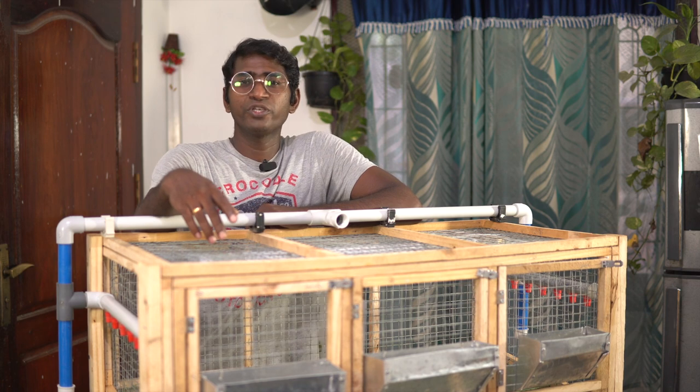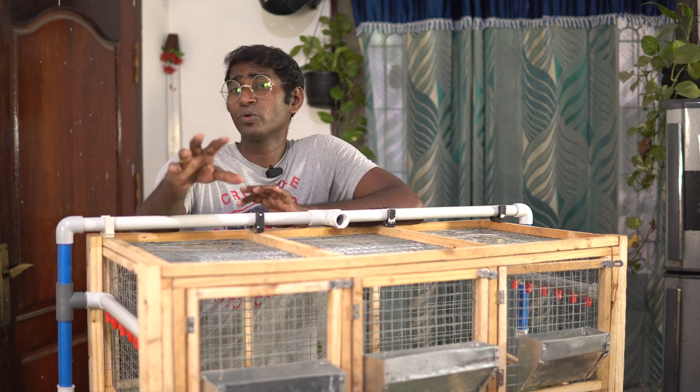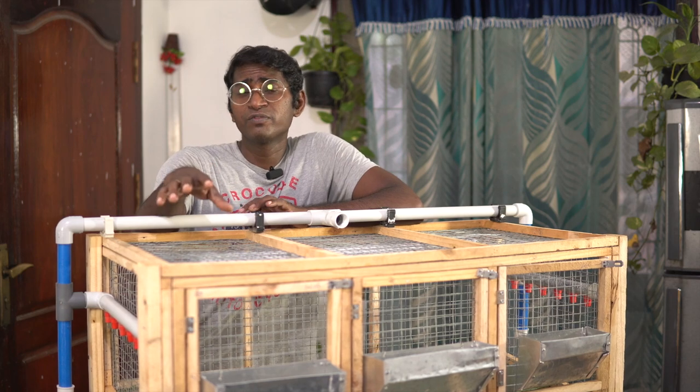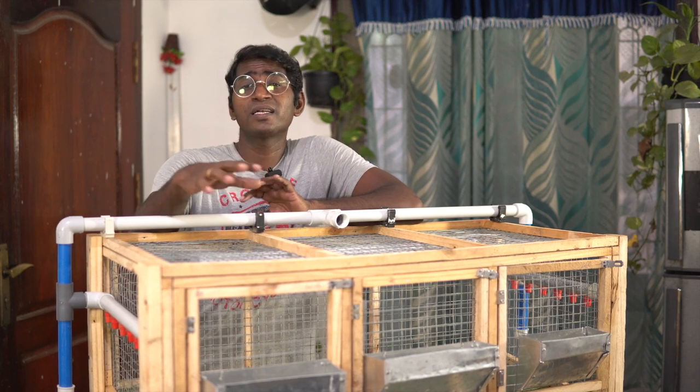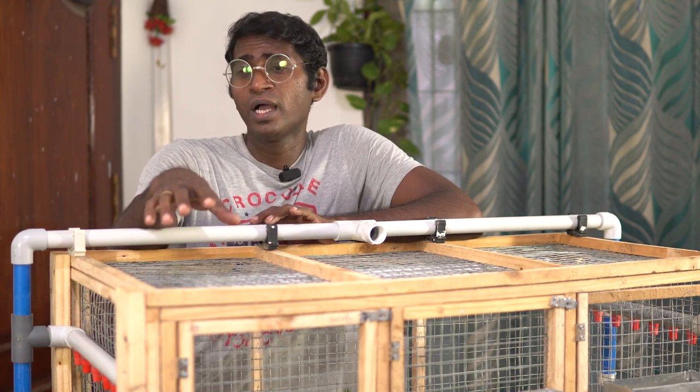Hi guys, I'm Josh and welcome to my channel. You probably know that I am making a series of videos where I am showing you how to raise quails, and all of this information is coming from a guy who started this entire process from scratch. With each passing project I learned something new, and I am sharing all of that information so that everybody can benefit.